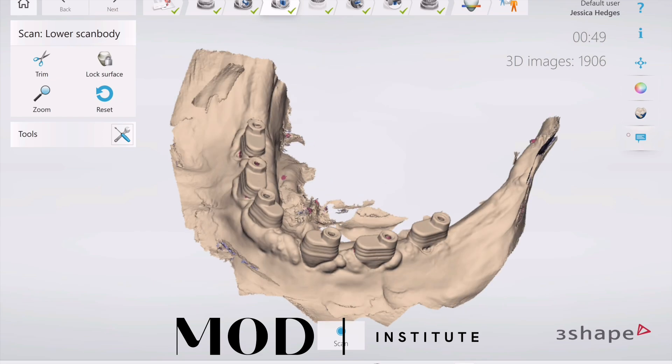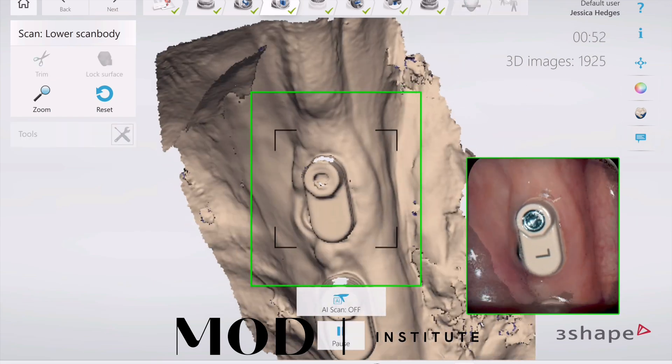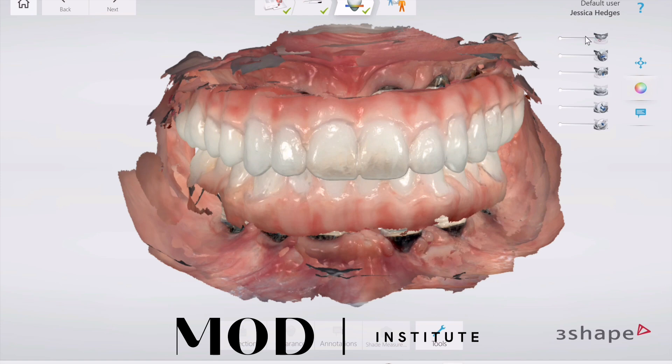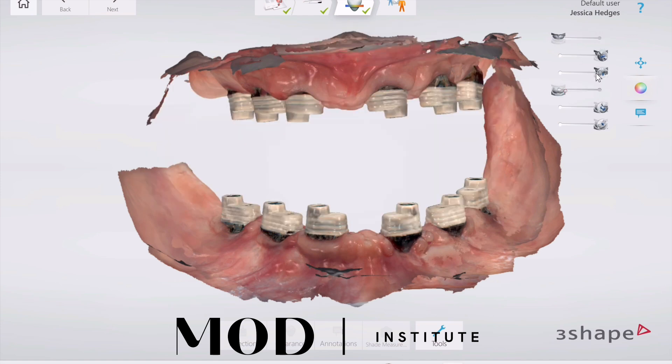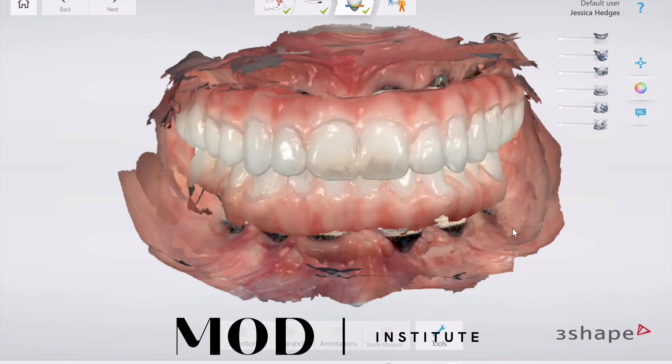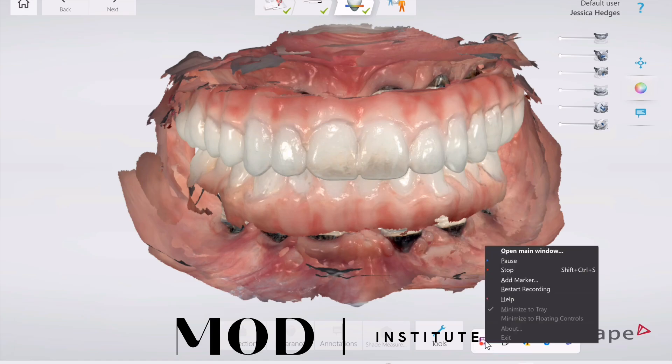And literally, that is it. You now have three merged parts on each jaw. It's going to render and post-process the upper prosthetic, the lower, the scan body scans, and the soft tissue scans — all aligned in space and easily exportable as PLY or STL. Hope this helps you understand stitching of files.